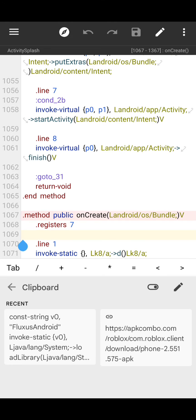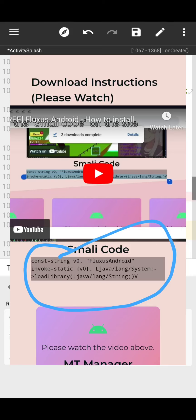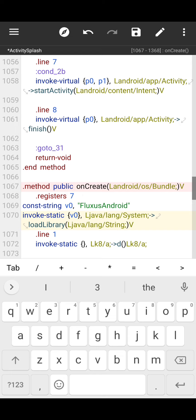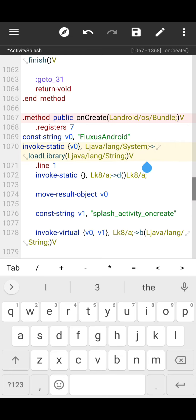Go exactly here, you'll get the code here, that's it, and press save.